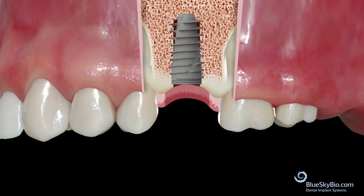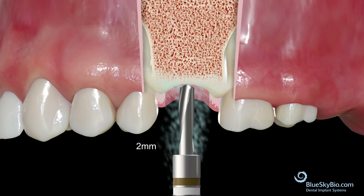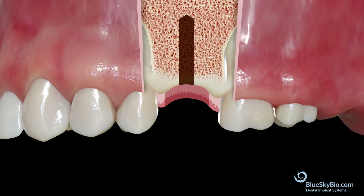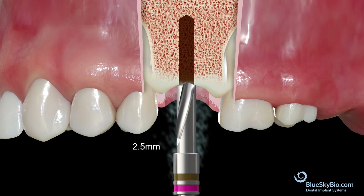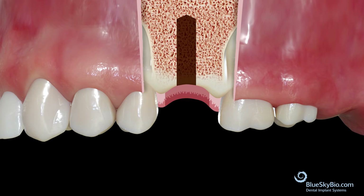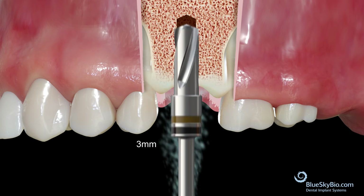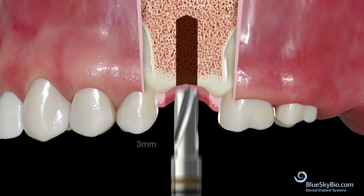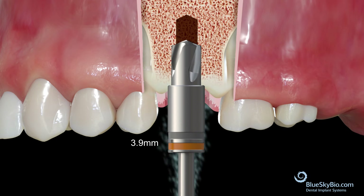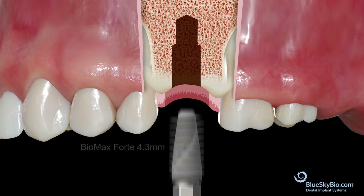For implant placement in type 4 bone, follow the same drill sequence as before, starting with the 2 mm drill. Next, move to the 2.5 mm drill. Then use the 3 mm drill. Finally, use the 3.9 mm drill for only 6 mm depth. Then place the implant.